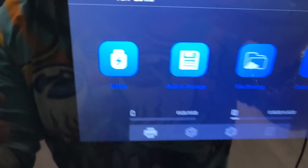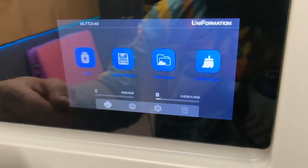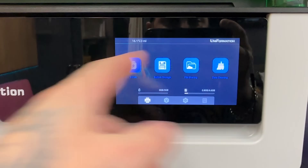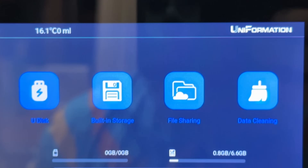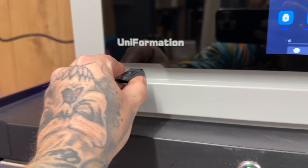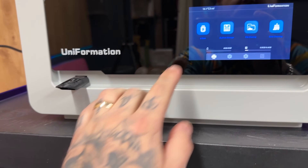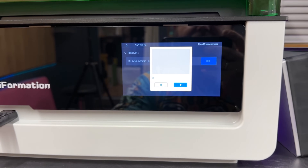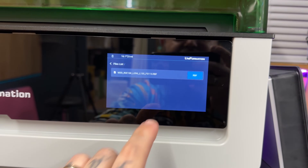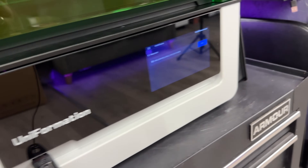I was told to upgrade the firmware first before doing anything. I really like how the screen looks — I don't know what's different about it but it looks much tidier. In order to update the firmware I have to plug that thing in, go into the menu, and hope it doesn't explode.